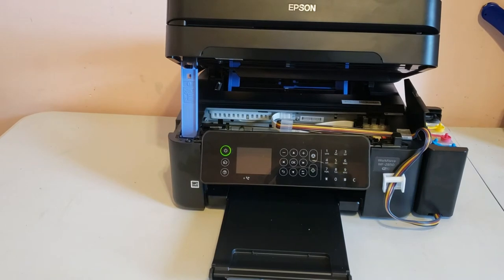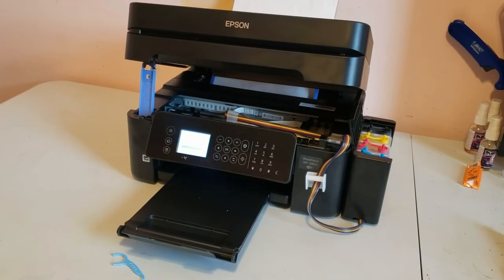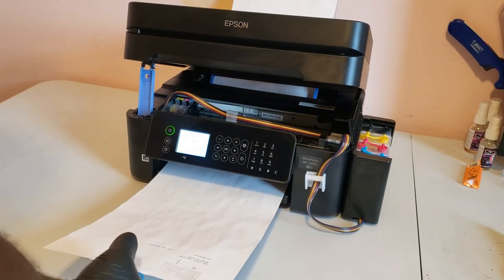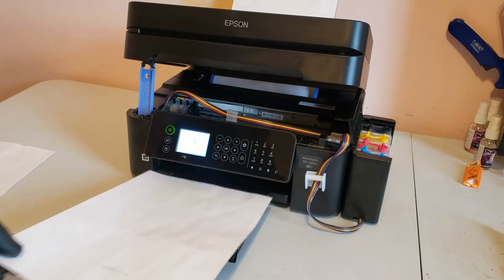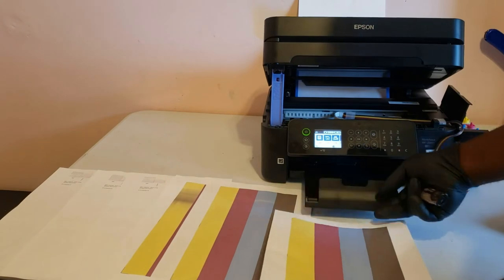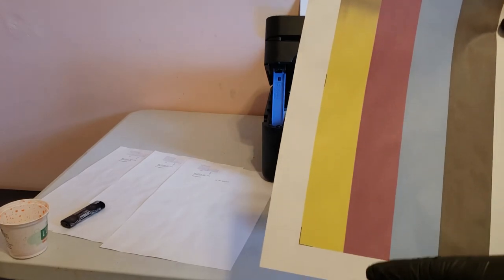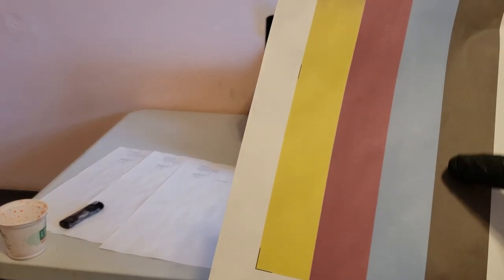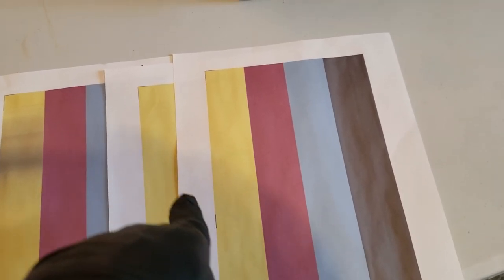Now we can complete the install by running some head cleanings and some purge files to ensure everything is in working order. This will ensure that all the air is out of the lines before we start our sublimation prints. We're going to use copy paper so that we aren't messing up the more expensive sublimation paper. First we'll knock out three head cleanings, then we'll run the three purge files. With the yellow you can see where at first there were some issues — looks like maybe there was some air in the line — but as the print progressed the quality got better and the ink started to flow properly. Once we finish the last purge file and get a good nozzle check we're ready to start printing with the sublimation paper.